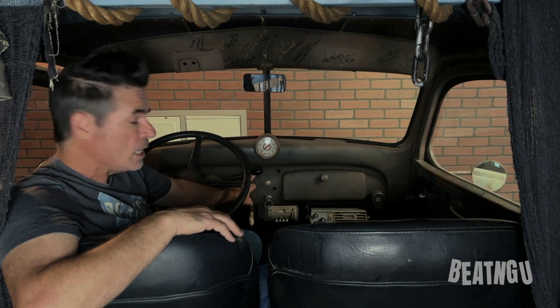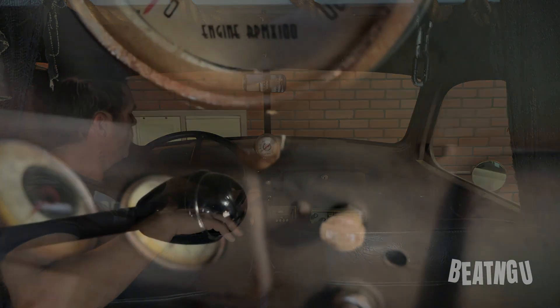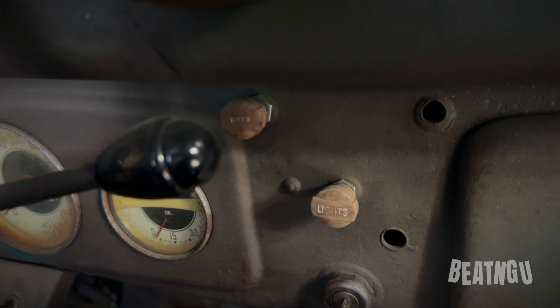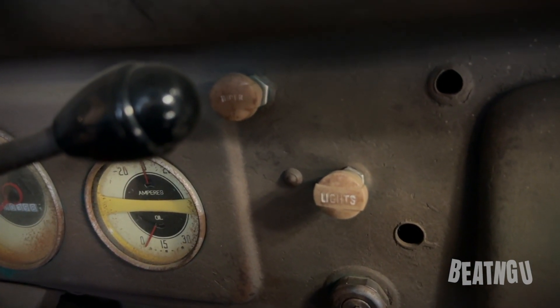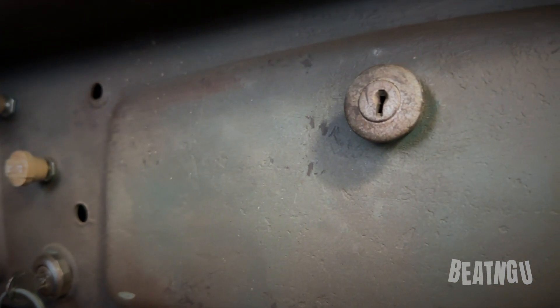Over here we have a wiper switch which operates nothing — the Creeper doesn't need wipers. And then over here we've got a headlight switch; this does work, it's got high and lows. You've got your key here mounted in the center of the dash, and then you've got a cool little glove box here.